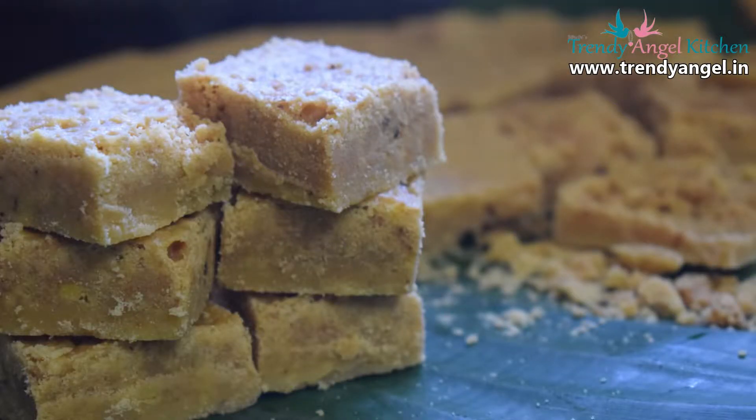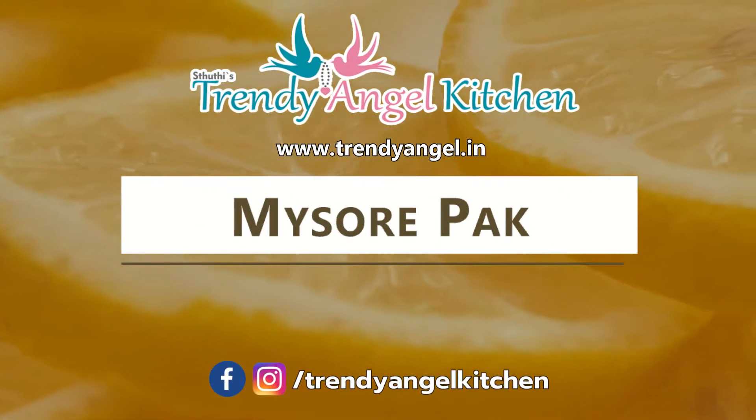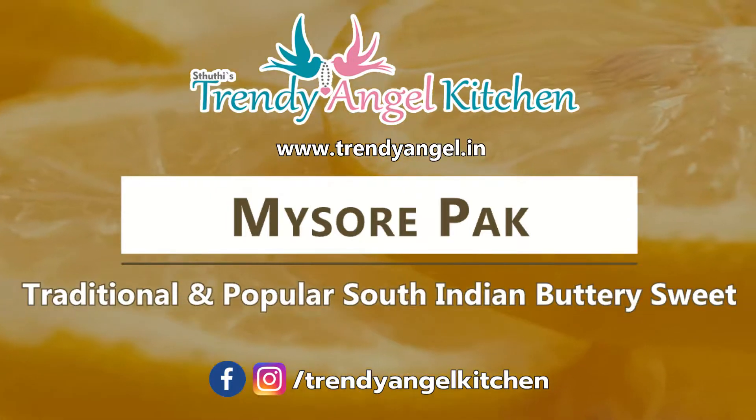Hello everyone, welcome back to Trendy Angel Kitchen. I am Suthya Krishnaraj. On the occasion of Navaratri, I will share the South Indian sweet from Mysore — that is Mysore Park. Before watching the recipe, please subscribe to my channel and click the bell button to get notifications. This is one of the traditional South Indian sweets. Let's see how to make delicious Mysore Park at home using only three ingredients.